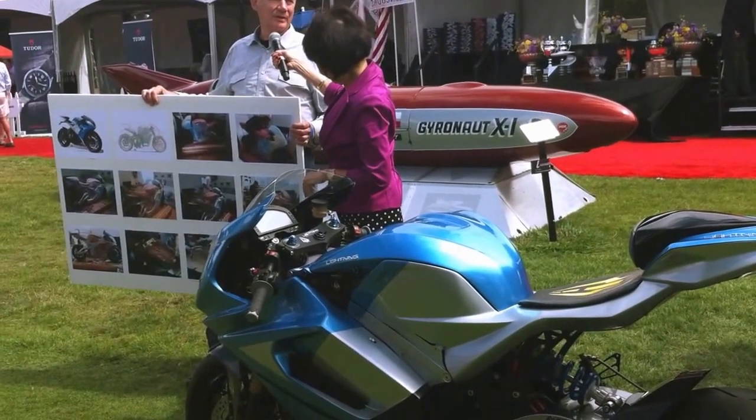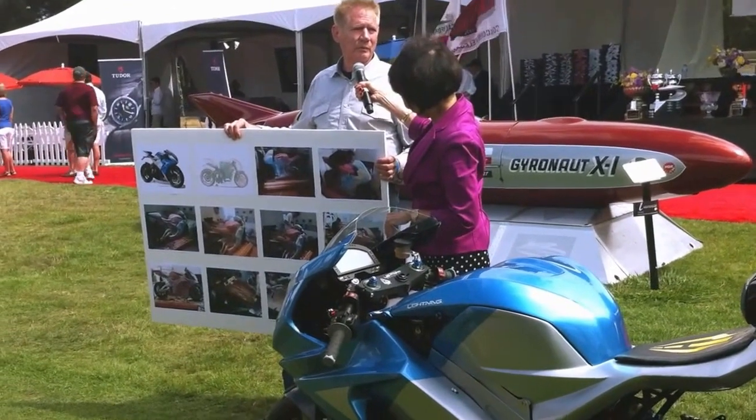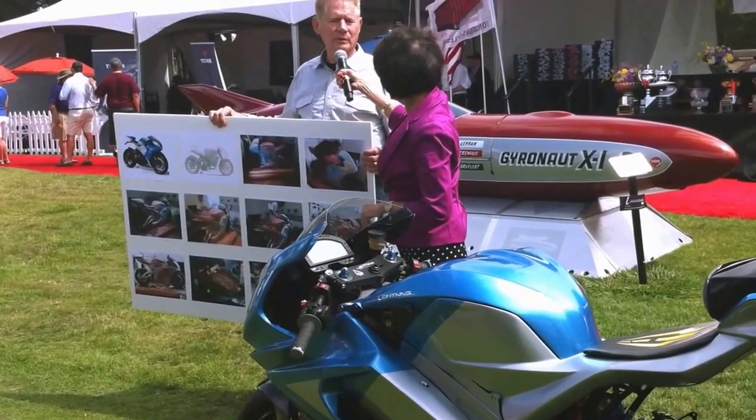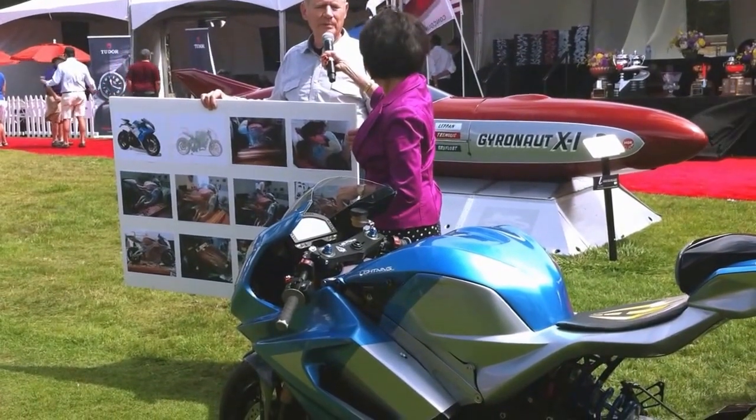We've also digitized this design. So eventually, when the production ramps up, we'll be using the digital model to create tooling — hard metal tooling — to make the finished parts.